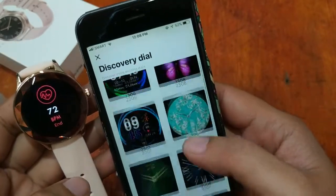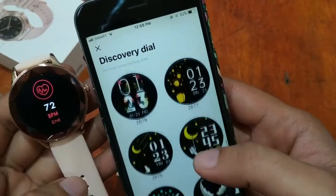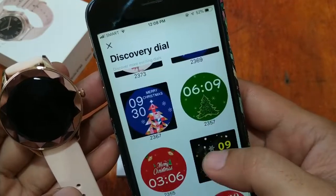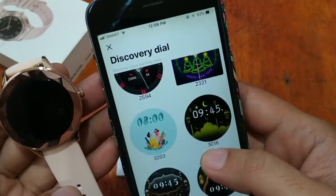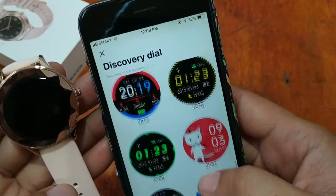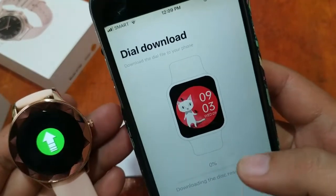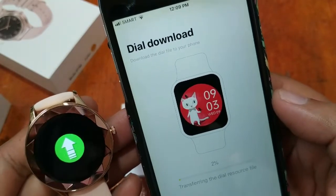We have the option to download digital watch faces for the DT86. Let's look for a more feminine type watch face. There are Christmas-themed options — let's pick this cat one. Downloading it immediately. It is being downloaded to the smartwatch.